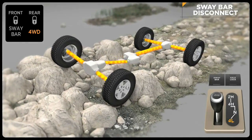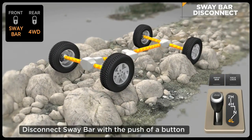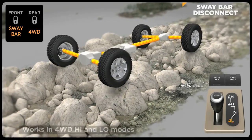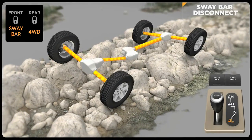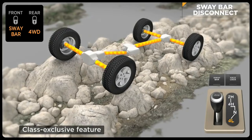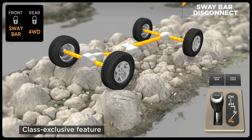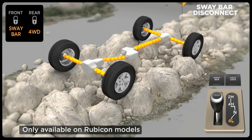It's easy to engage — just flip a rocker switch and the front sway bar disengages when driving under 18 miles per hour in four-wheel drive high or low modes. This allows the front suspension to travel up to 25% farther on the Wrangler Rubicon versus other Wrangler models. This class-exclusive feature is only available on Rubicon models.